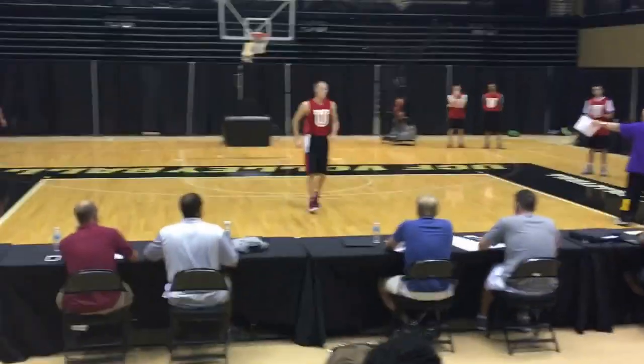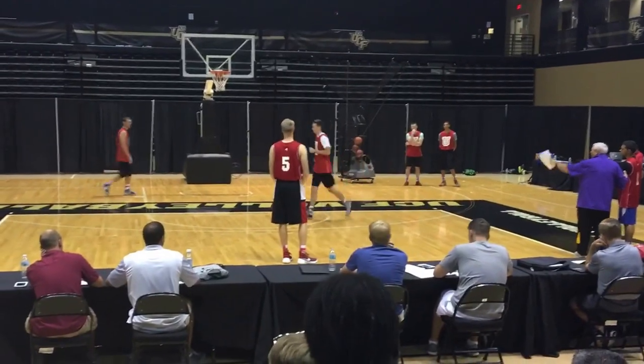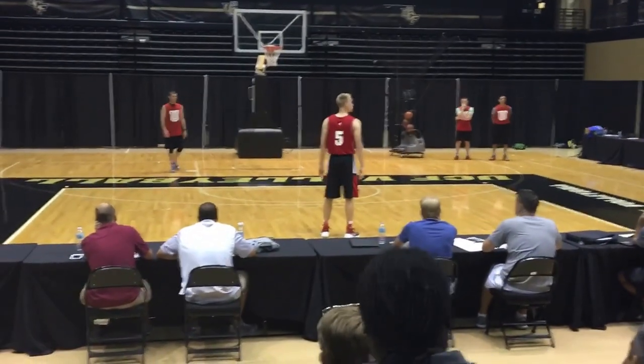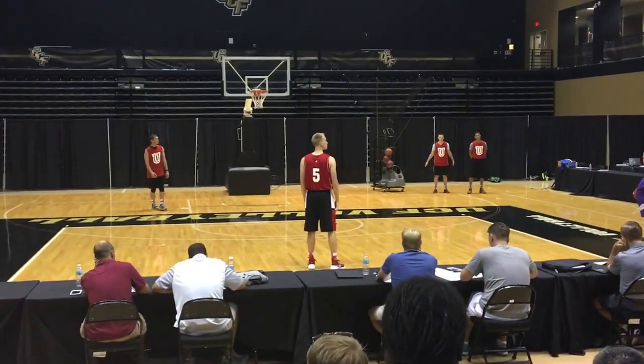Our three man is right where you are, our two man is in the left corner, and our four man is on the left block. They call this a quick one, so this is Tony Parker, this is LaMarcus Aldridge.